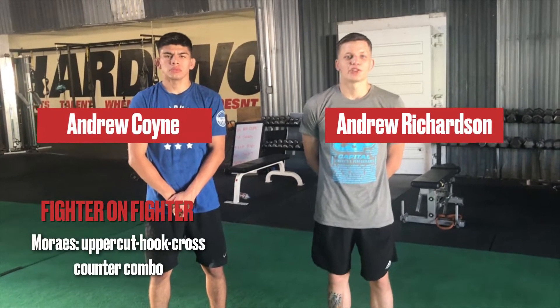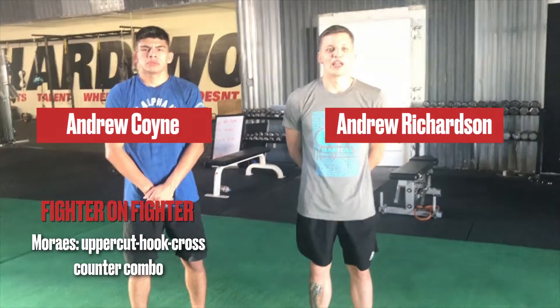Hey guys, this is Andrew Richardson and Andrew Coyne from MMA Mania here at Capital Strength and Performance for another Fighter on Fighter Technique highlight. Today we're going to talk about the number one contender at 135 pounds, Marlon Marais, former World Series and Professional Fighters League champion.